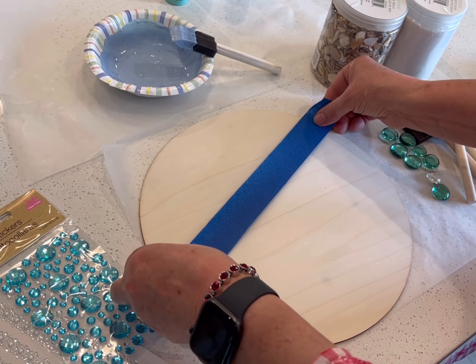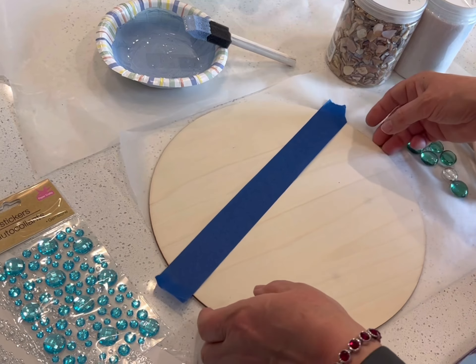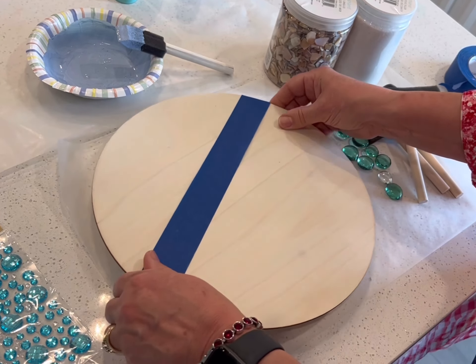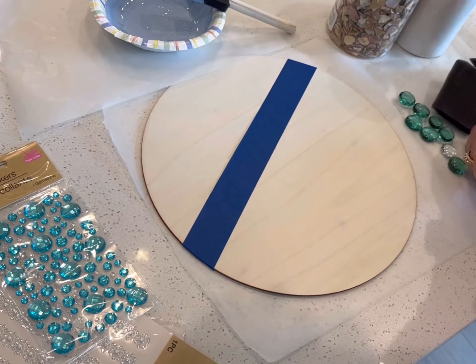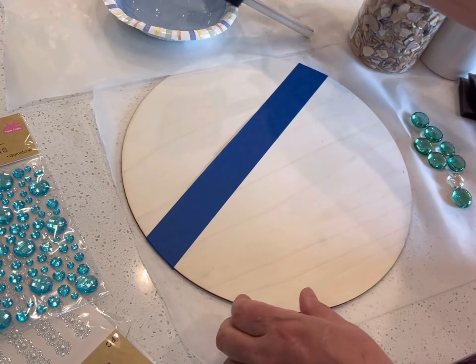Here you can see I'm putting on a strip of painter's tape at a slight angle about one third of the way up the wooden round. Then I'm going to use a mixture of blue paints along with some white paint to give the paint the color of an ocean.